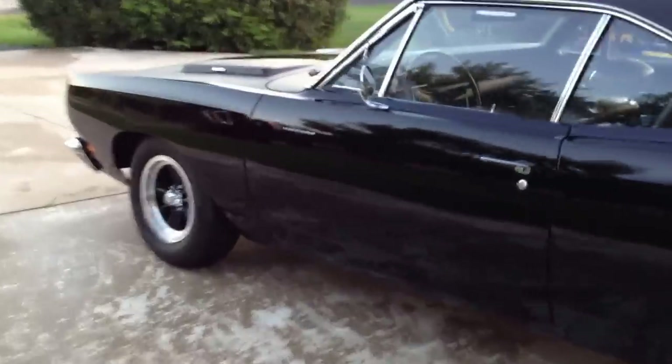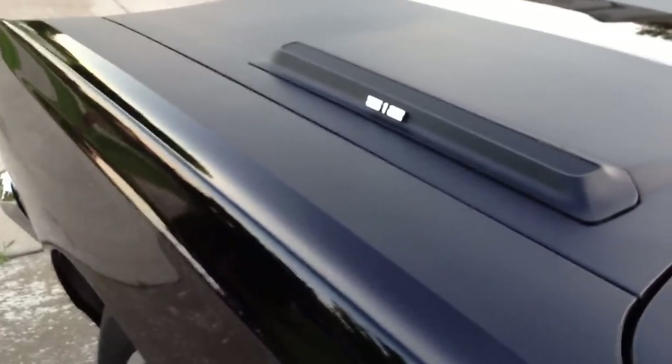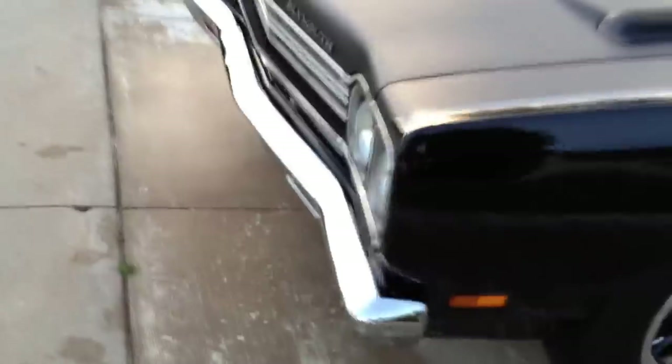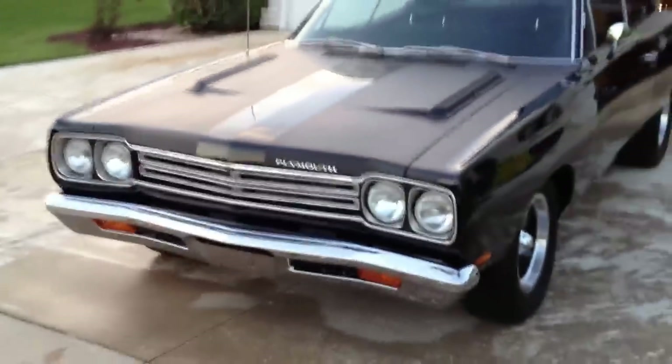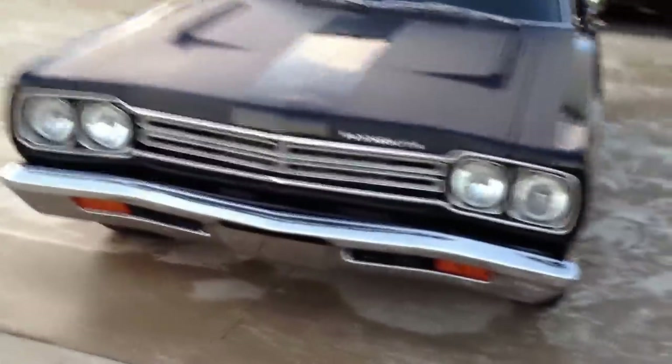She's finally pretty much ready for the road. As you can see, the black shine is nice — got the old 512 with the matte black stripes. So I think she turned out pretty nice. The black really pops better than I expected off the bat, but I can't complain there obviously.